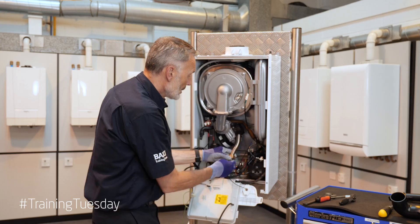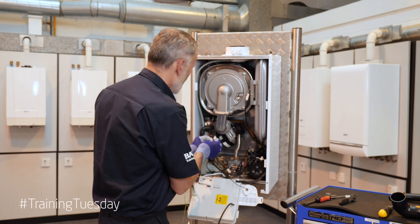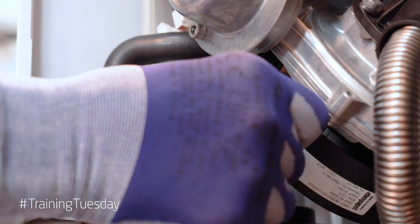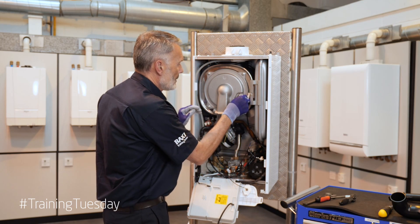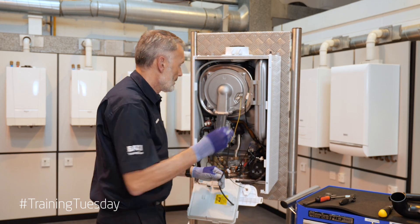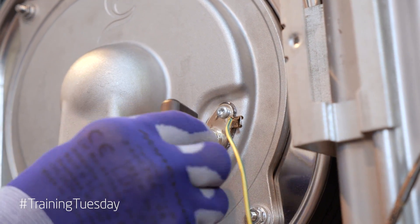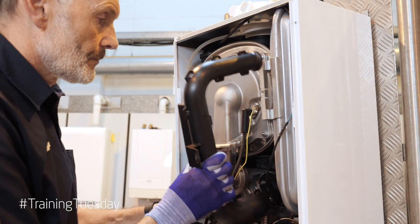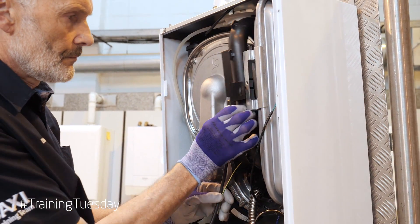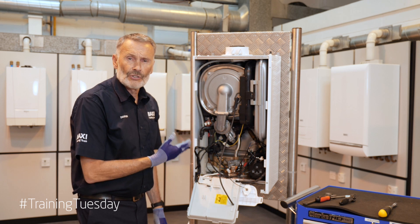We then fit our gas connection pipe, reconnect our fan cables, and reconnect our electrode leads and refit our air intake tube. That was a really easy task to service a Baxi 600-800 combi.